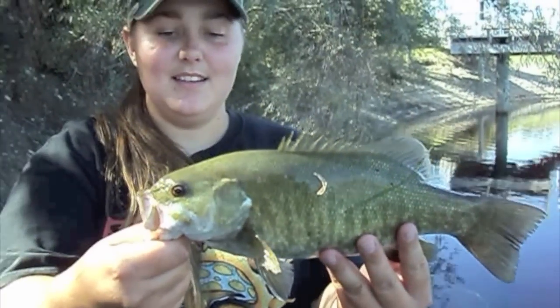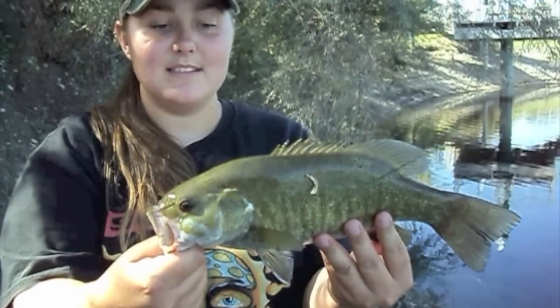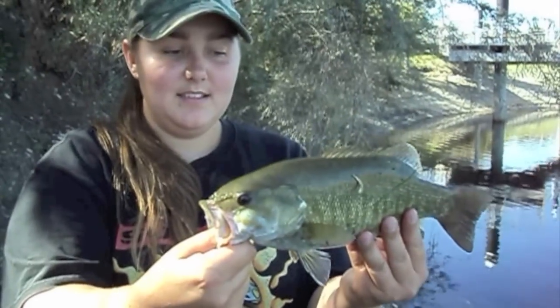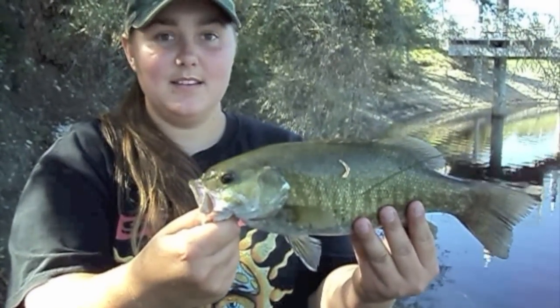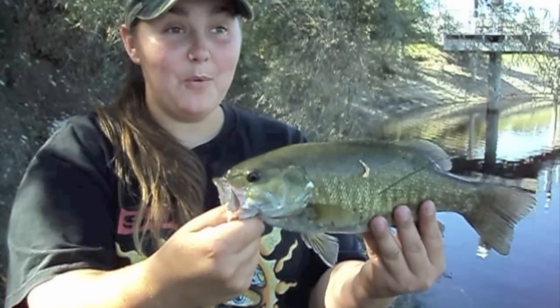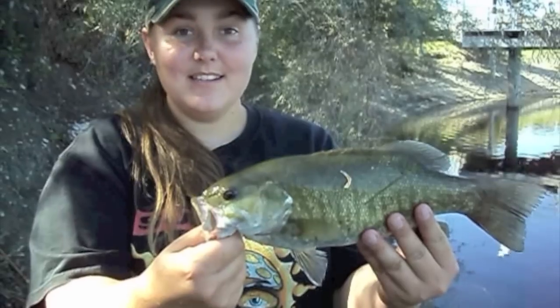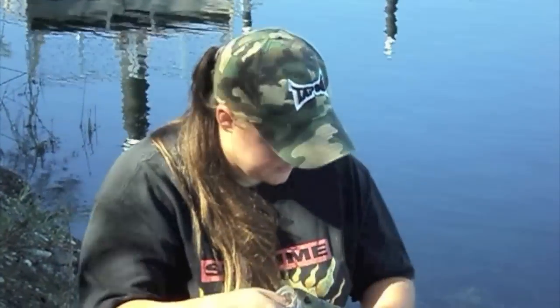This is actually my first smallmouth I've ever caught. I've only caught largemouth bass before. Pretty nice. Yeah, that's a good one. He's about a pound — I'm not even going to bother weighing him. He fought like crazy, felt like five pounds. These things fight a lot better than the largemouth. All right, so we're going to cut and take a picture, then I'll film releasing him.